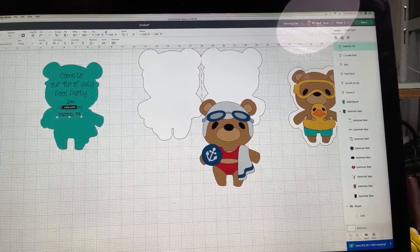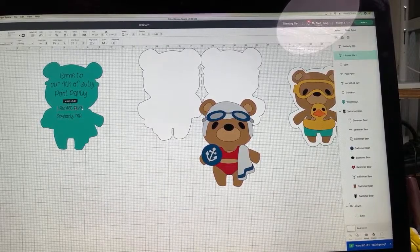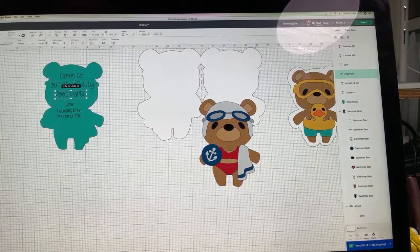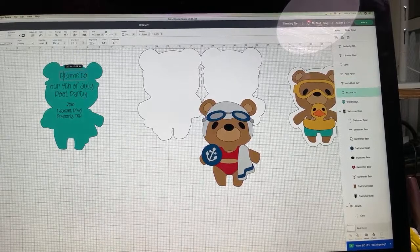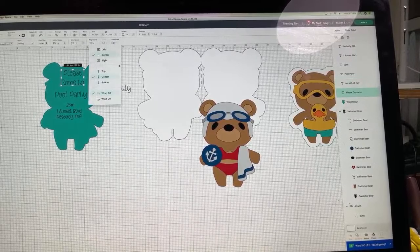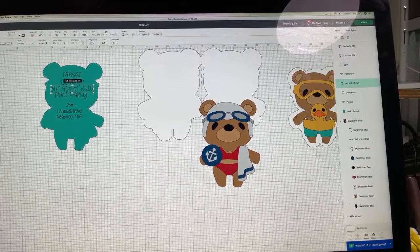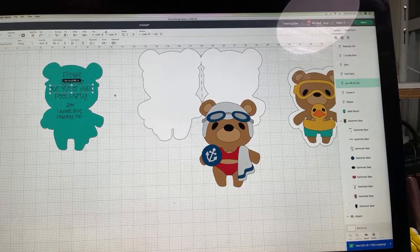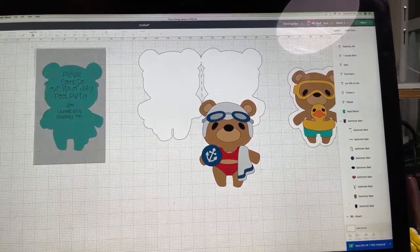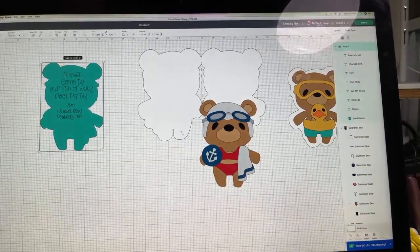You'll also want to leave a little tiny space to write something cute like 'make sure you bring your sunscreen.' Let me adjust the text. I think I want to say 'Please come' — so I'll change it to 'Please come to our Fourth of July pool party.' I'll go to Advanced, Ungroup to Lines again. Once I have the lettering and spacing exactly the way I want, positioned right there centered on the inside of the card, I'll select everything and choose Attach.